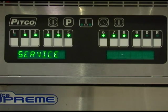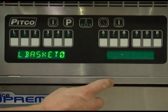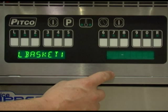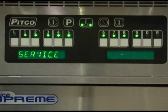With the display reading service, press key number 9. This display will allow you to change the number of lift basket outputs. L-basket 2 means the controller will activate both outputs to the left and the right lift baskets. L-basket 0 means there will be no outputs to either basket. L-basket 1 will default the output to the left side basket only. Once set correctly, press the program key to save and return to the service menu.